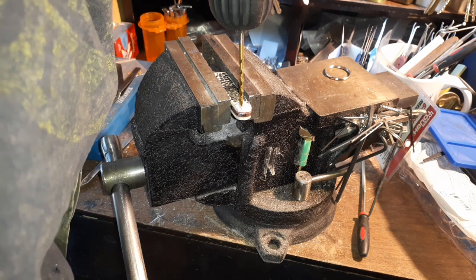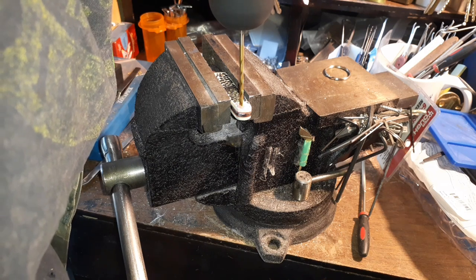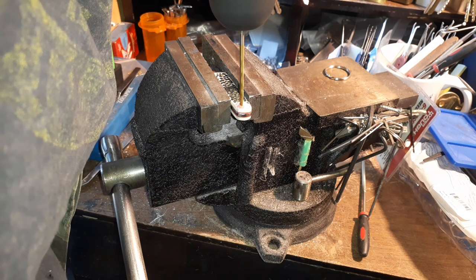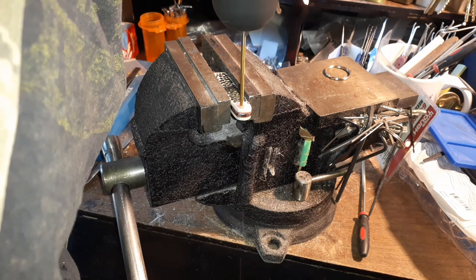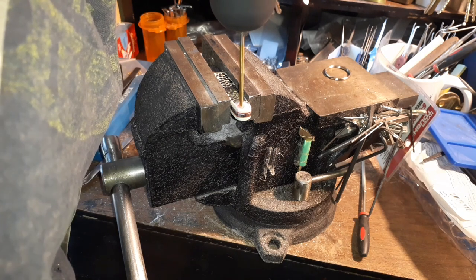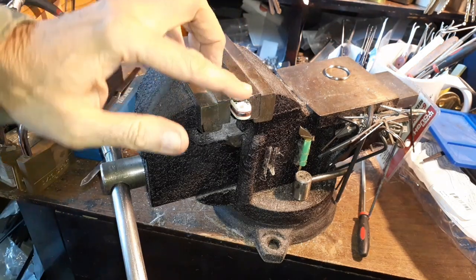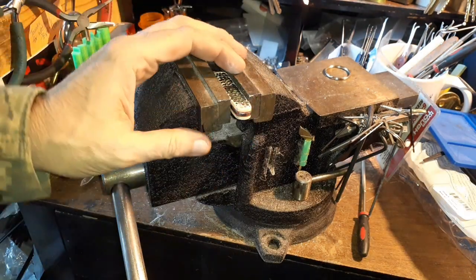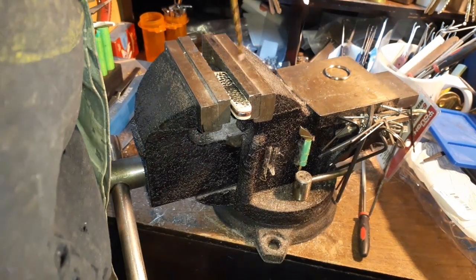We've hit liner — blood. Now we hit steel, this is the hard part. I may have to do it like the other one and just make it like a little half-clevis thing. We'll see how well I get with drilling.